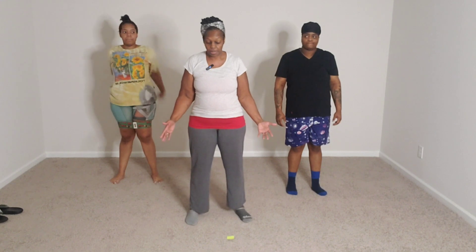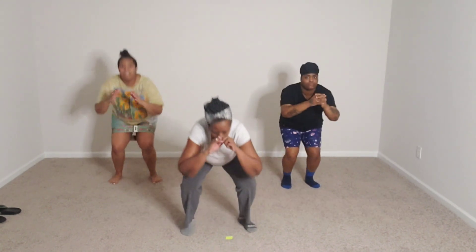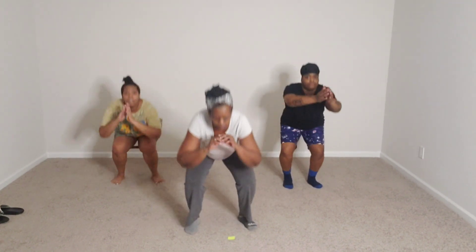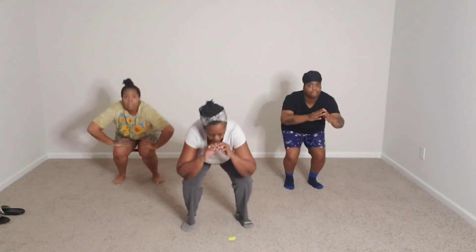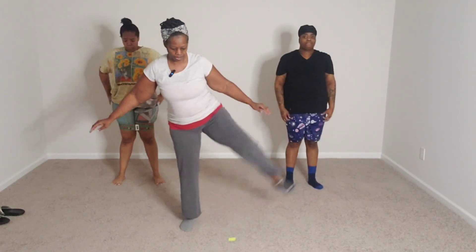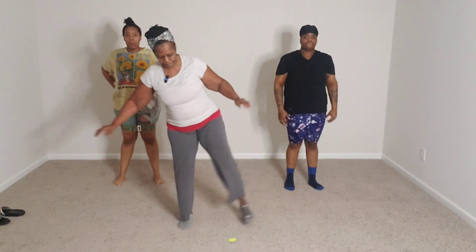Ready? I'll do a kick to the side. All right, ready? 16, 15, 14, 13, 12, 11, 10, 9, 8, 7, 6, 5, 4, 3, 2, 1.